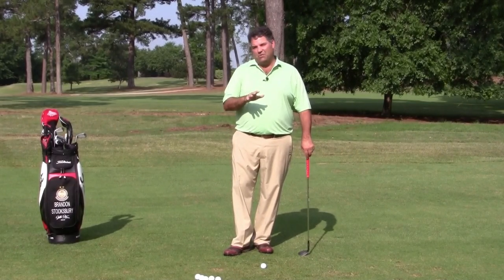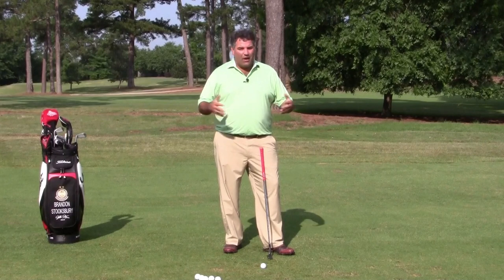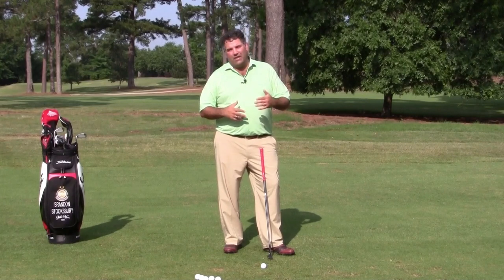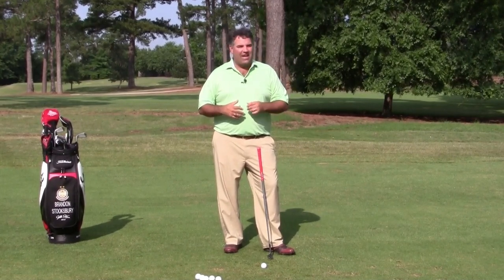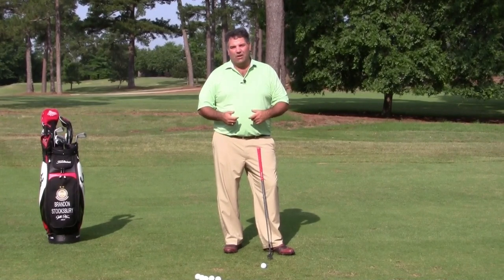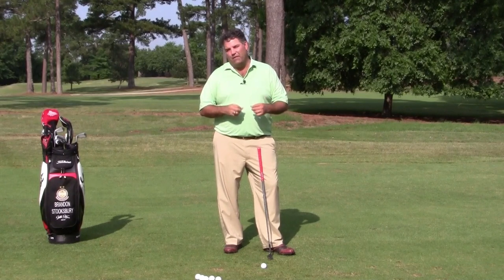The 20 to 40 yard pitch shot is usually a really challenging situation for most golfers for a couple of reasons. One, it's far enough away from the hole where you can't just chip it — the golf club actually has to move some distance to get the shot done. Number two, typically this shot has to have some trajectory to it. You can't just hit it with an eight or nine iron and hit a little punch. You have to hit one high and soft, and that usually gives people fits.